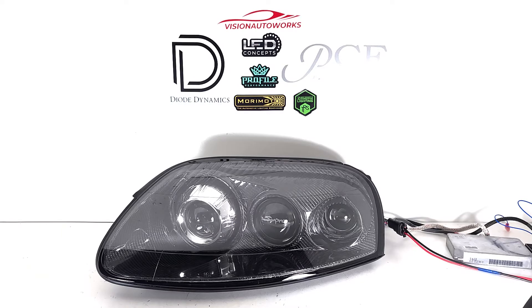The factory halogen projectors have been converted to a G5 pattern bi-LED system. This is a bi-LED projector that fits really nicely in place of the factory halogen projectors, giving much better performance.